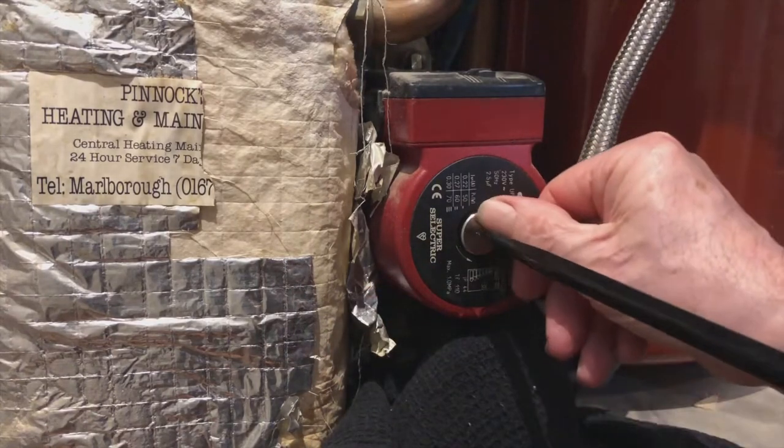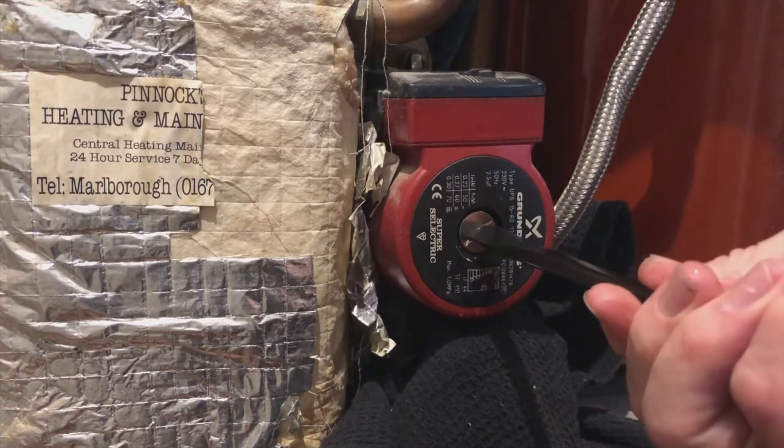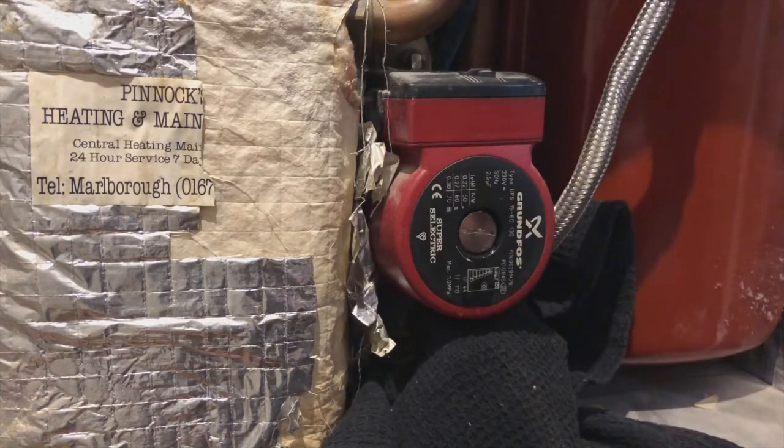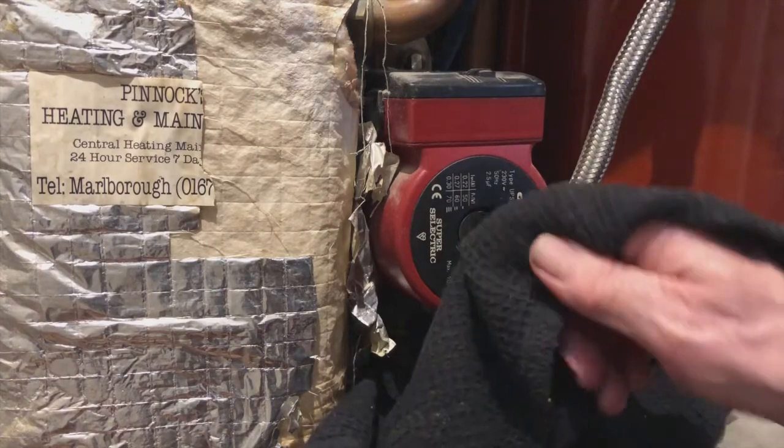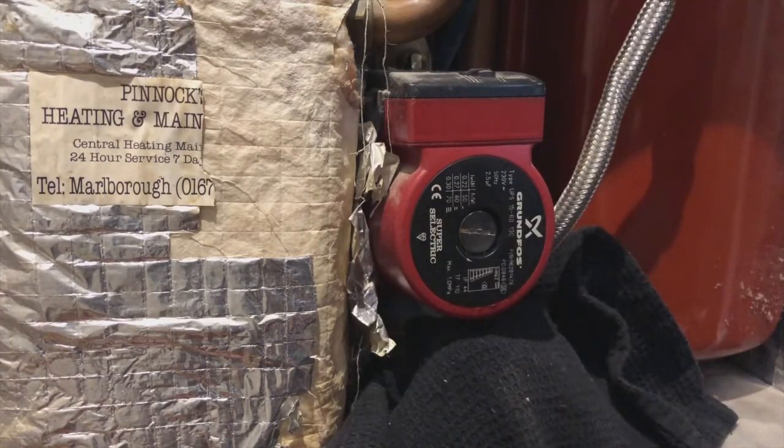Once the pump's free, put the little silver screw back in, do it up nice and tight, and you're done — that's it. If your boiler really does need fixing and you'd like me to do it, give me a shout. My details are just below — miketheboilerman.com. I'm based in Marlborough in Wiltshire but happy to travel anywhere. Hope that helps, thanks for watching, bye bye.